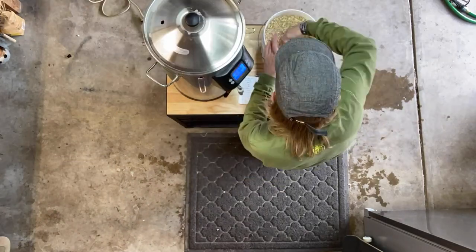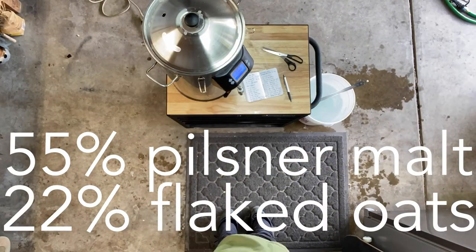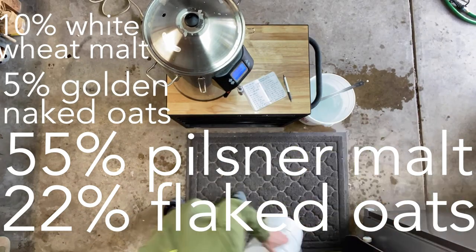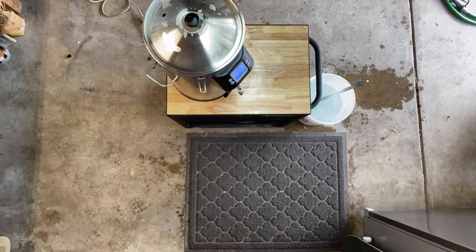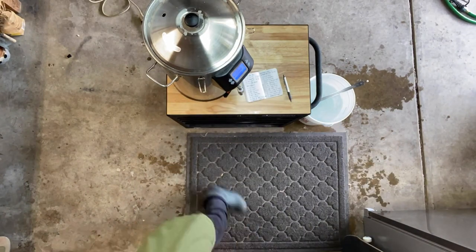This recipe calls for about 55% pilsner malt, 22% flaked oats, 10% white wheat malt, 5% golden naked oats, 5% carapils, and 3% rice hulls. For the mash schedule, I'm keeping it simple with a single infusion at 154°F, so I have this Anvil Foundry brew system set to 160°F for mash-in.